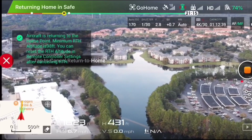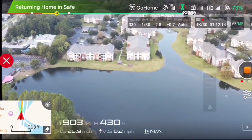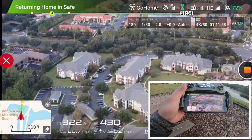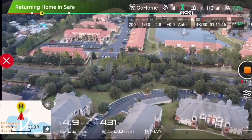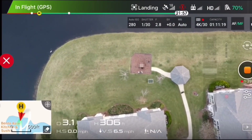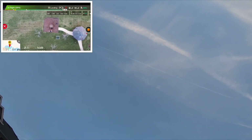Go home. He's way out there, coming down. You can see he's right there, he's coming down.